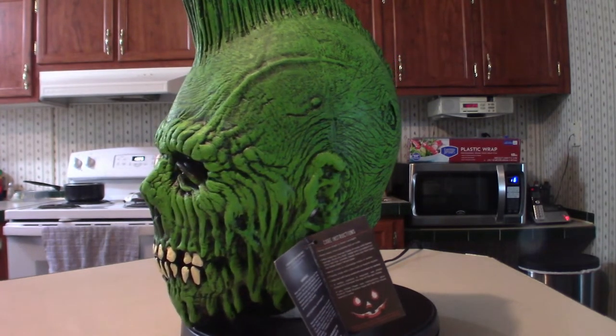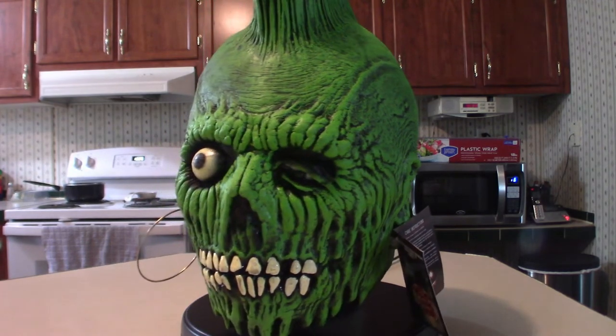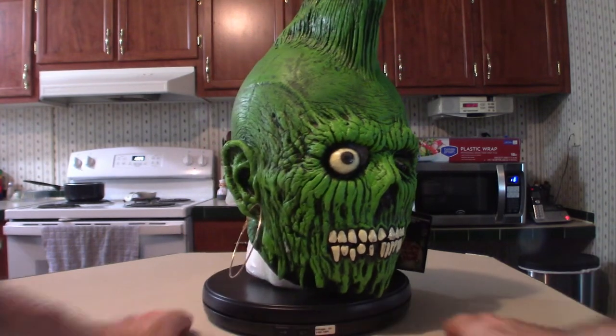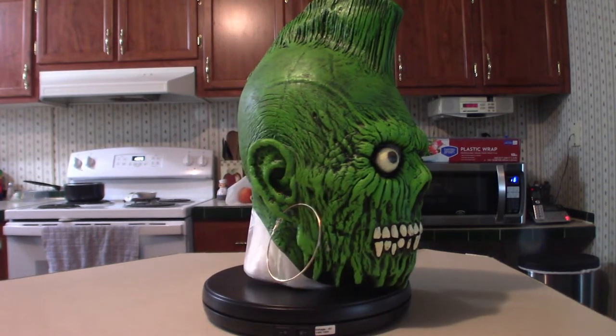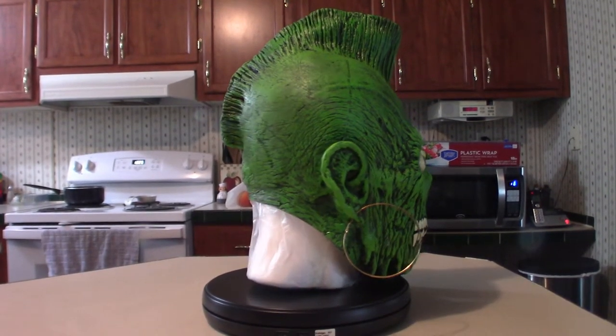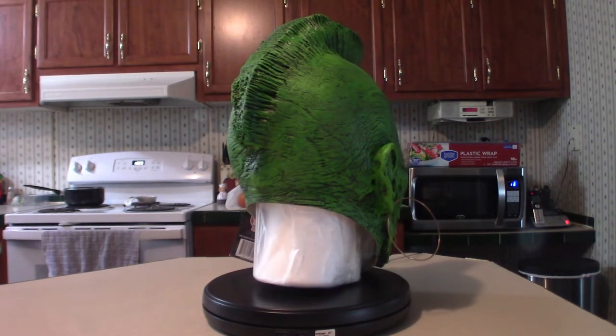It came in a couple of days later, and lo and behold, there you are right here. I'm going to push this back so you can see the mohawk and get an idea of what it looks like. So now we're going to get into the actual stuffing of this mask.